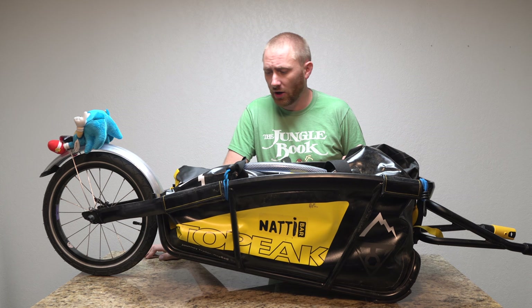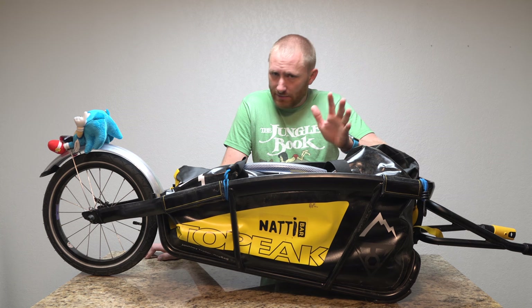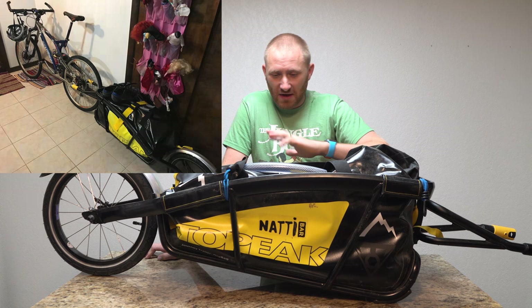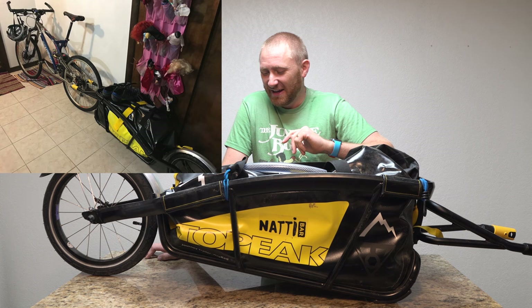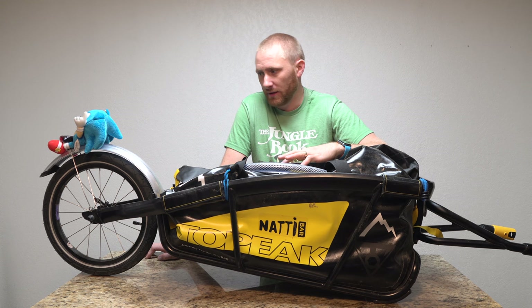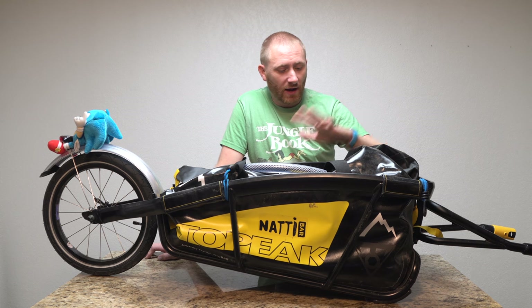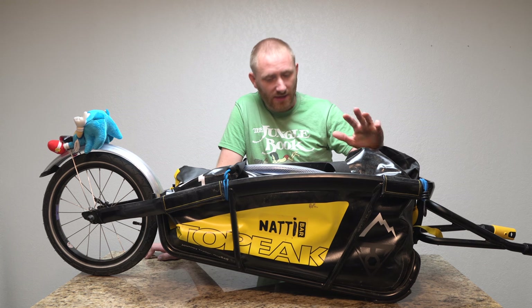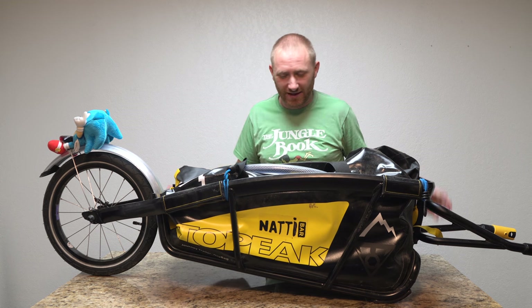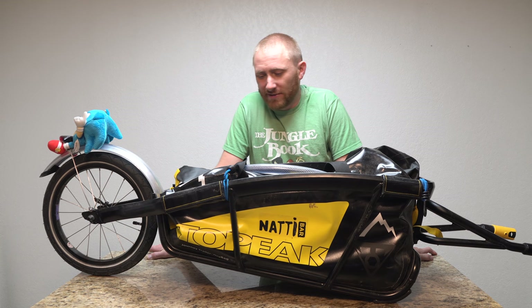My very first ride was about 15 miles and it was in the rain the whole time — we were soaking wet by the end. It ran like a champion. The dry bag worked perfectly; nothing got inside and everything was completely dry afterwards. It just got nice and dirty, and when I dried it I brushed it off a little bit — that was it.